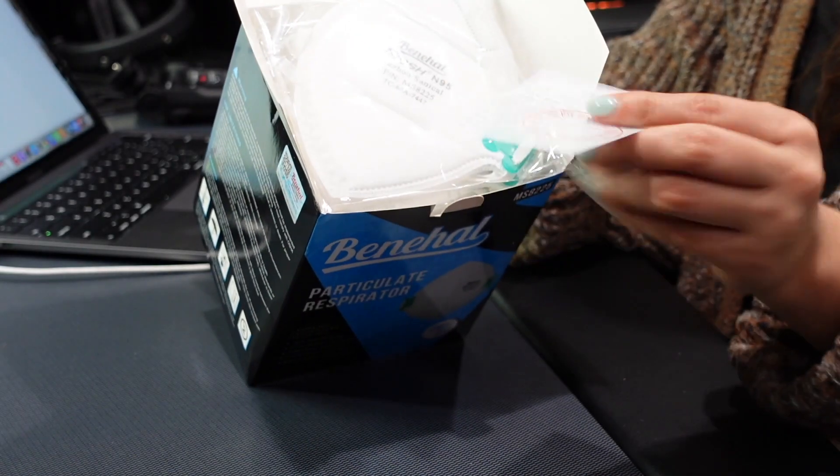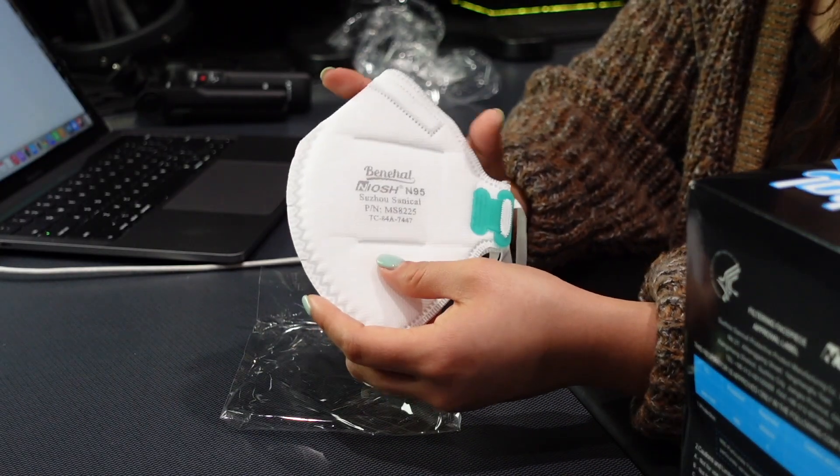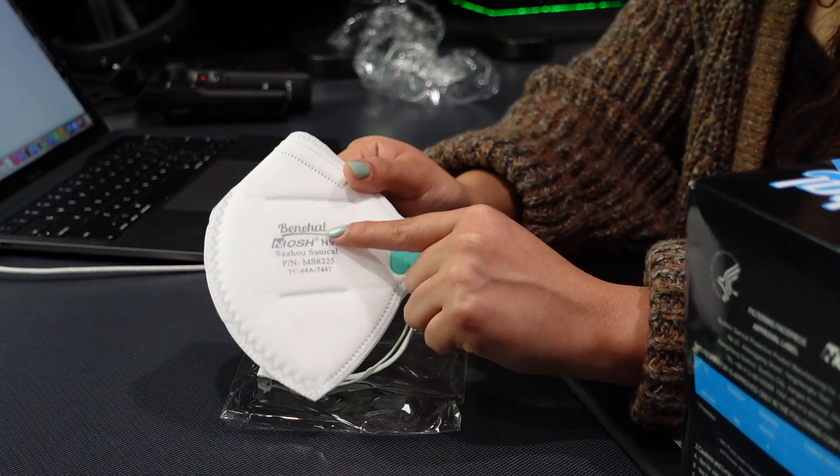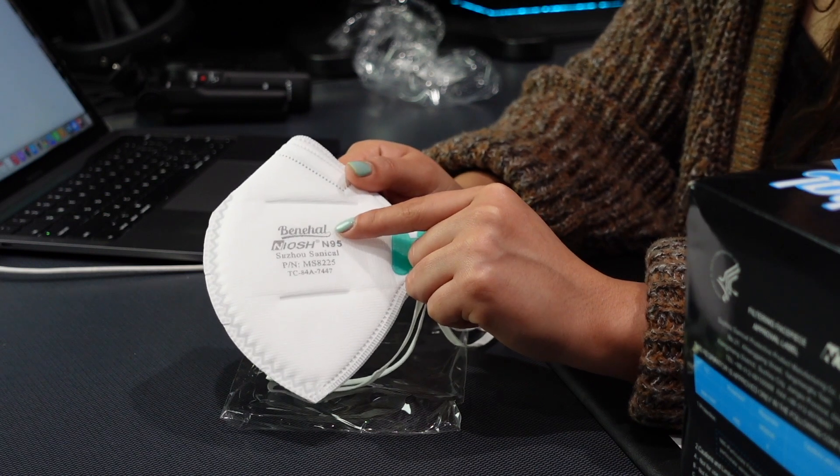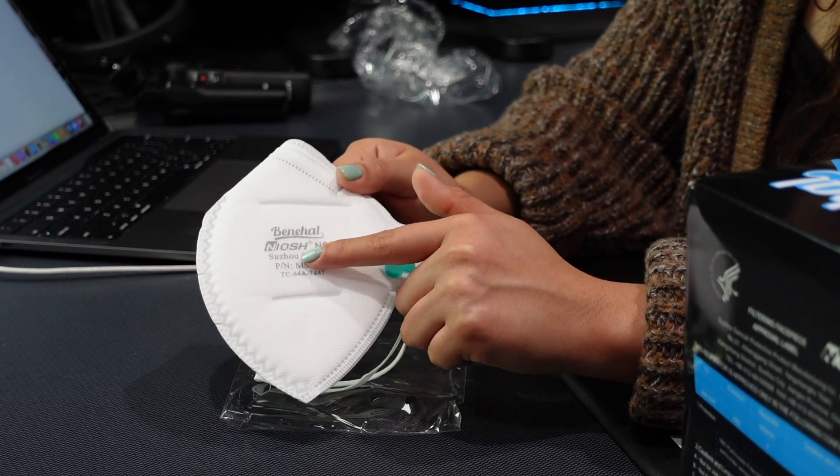Let's go ahead and open the box and see how the mask looks. This is how it looks when you open it up — it comes with a certificate. One thing I've noticed while doing these mask reviews is that it's good that they are individually wrapped, but I feel like I've been getting a lot more plastic smell, which could be due to the plastic wrapping. Just by looking at it, the mask does feel very well constructed. It provides the N95 requirements: the brand — this is Benhall — the NIOSH approval stamp along with the TC approval number. The mask also provides a nose foam, which basically helps you have a better seal.